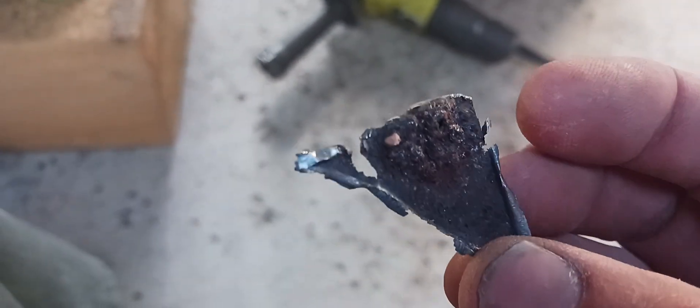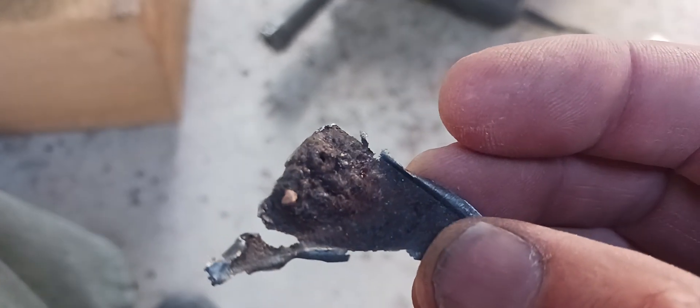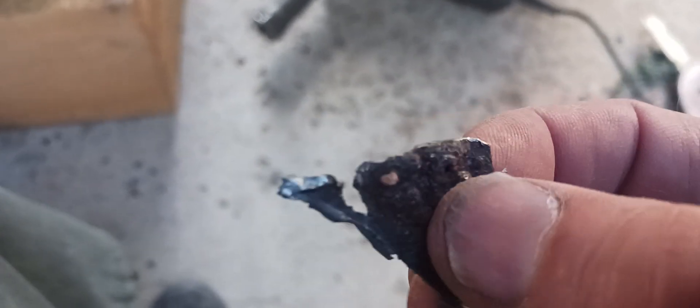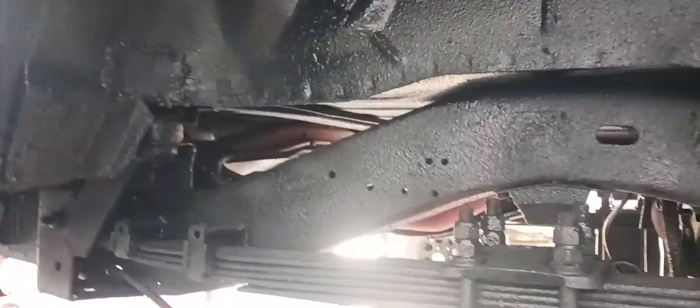I would say it was pretty rusty — 45 years. I've already cleaned the inner fender wells and the rhino line inside.